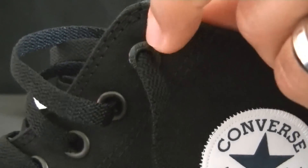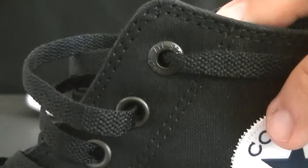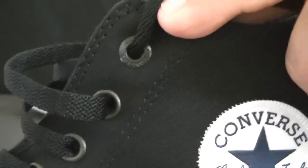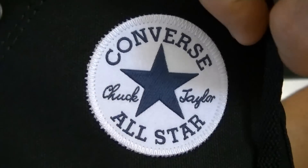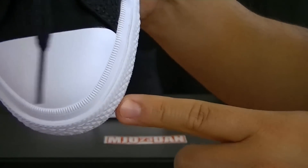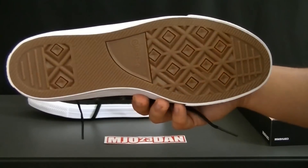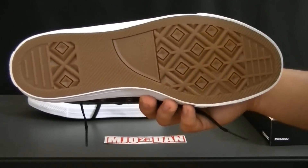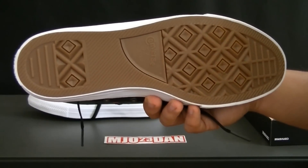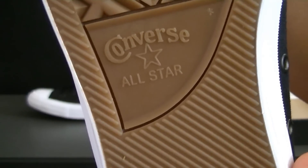Here's a close-up of the lace holes — they went full metal with the All-Star Converse insignia. Here's the up-close detail of the patch, very nice. You got the toe right here, and they also kept the gum sole on the bottom, which is traditional in the Converse Chuck. Here's the branding on the bottom.